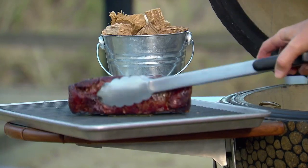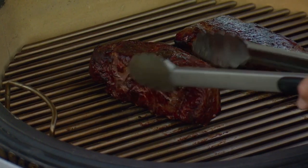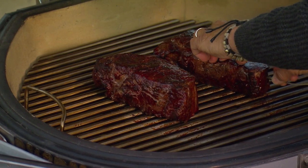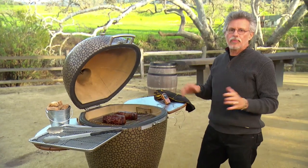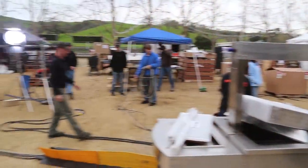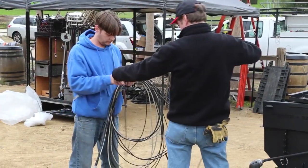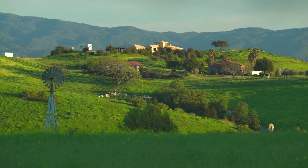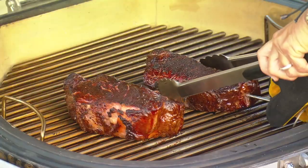The grill is ready. The smoked steaks go back on the fire. We're looking for an internal temperature of 120°F if you like your steak rare, 130°F if you like it medium. We're at 131°F, so take out the thermometer.